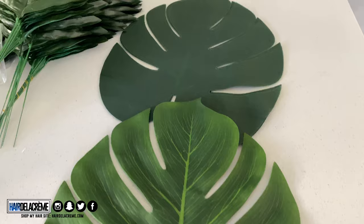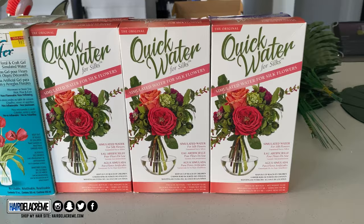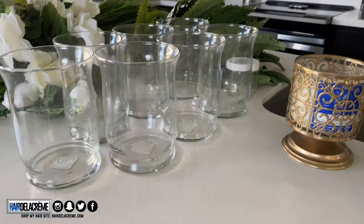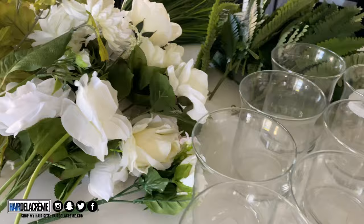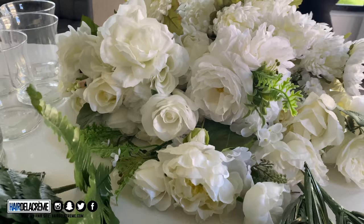Let's get started. First things first, I'm showing you the supplies I use for my centerpieces. Back there are some tea lights purchased from Amazon, but the quick water, the greenery, everything shown here was purchased from Hobby Lobby or Michael's. The blue quick water you saw is really bad — you have to microwave it — so I returned that for the other quick water.